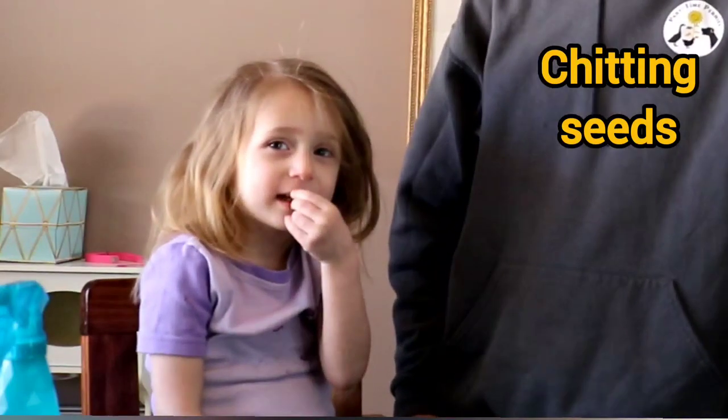What's chitting? That's a good question. Chitting is when you start seeds on wet paper towel instead of in dirt.